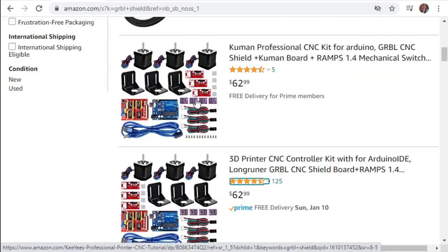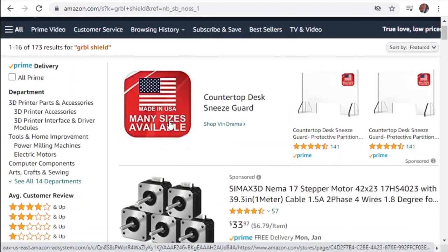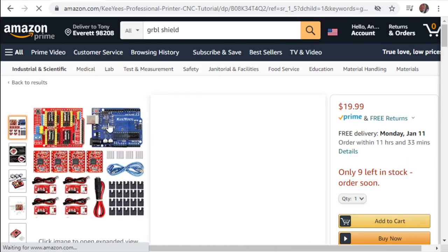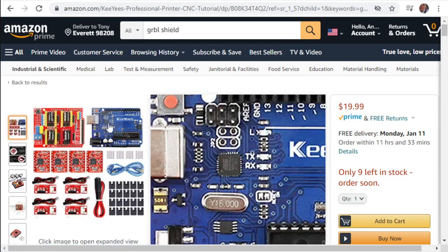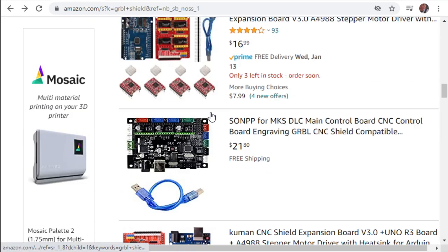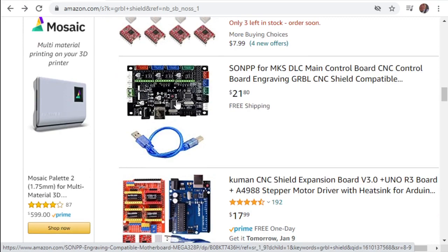I'm going to verify that these other options also have that chip. Yes, looks like they've got it. The really cheap Arduino boards have a CH340, which doesn't stream as well. So make sure to check for the ATmega 16U4.